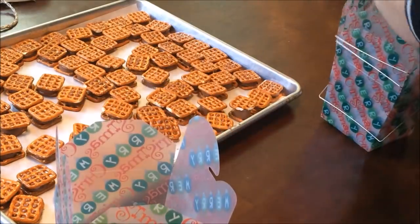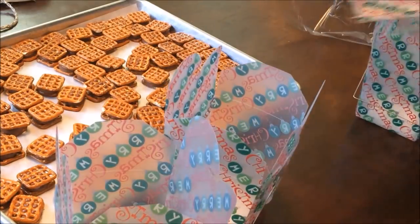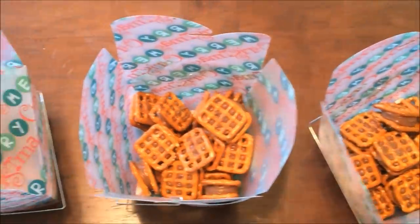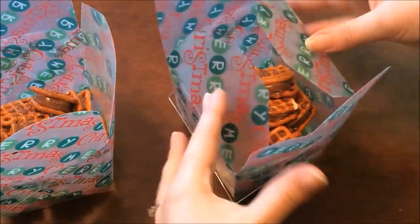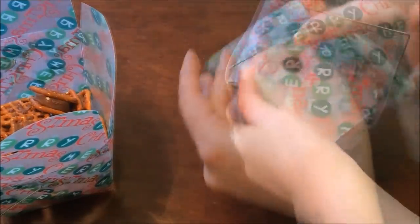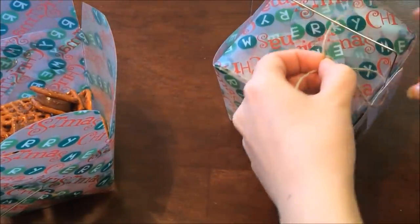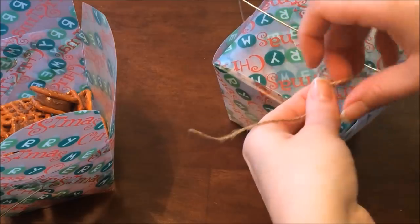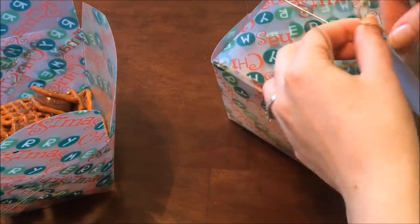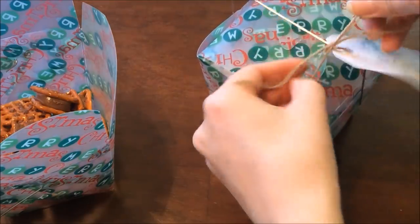Of course you want to taste them to make sure that they're good. Next I'm going to distribute them into these four cute Chinese takeout style boxes that I got from Michaels, and then tie a gift tag with the name of whoever I'm giving it to onto the box. It's such a cute and simple gift and it tastes so yummy.